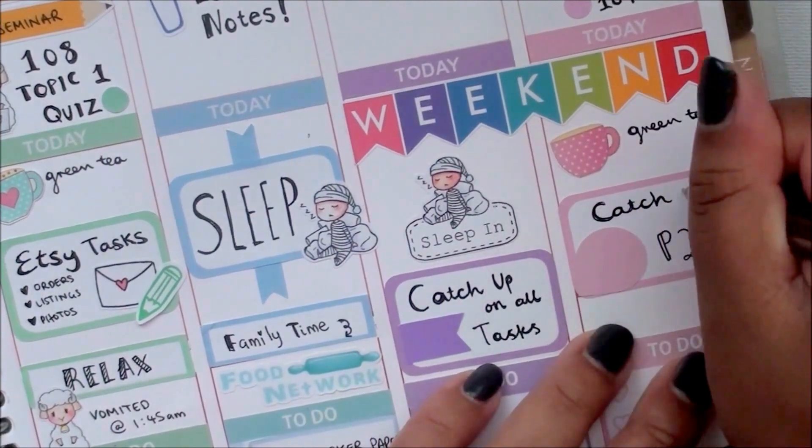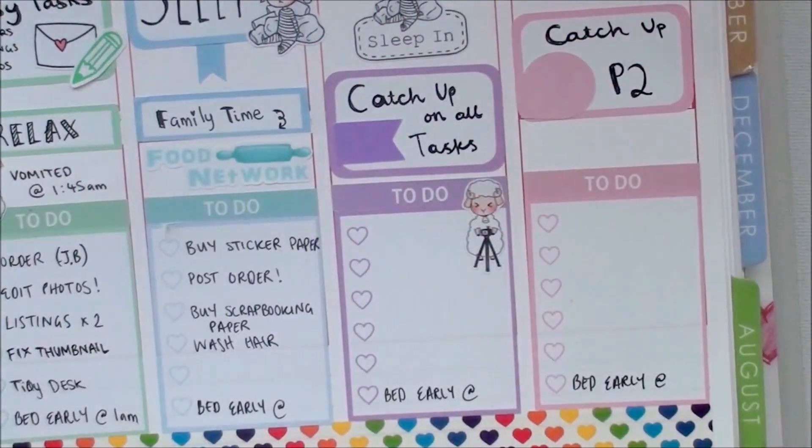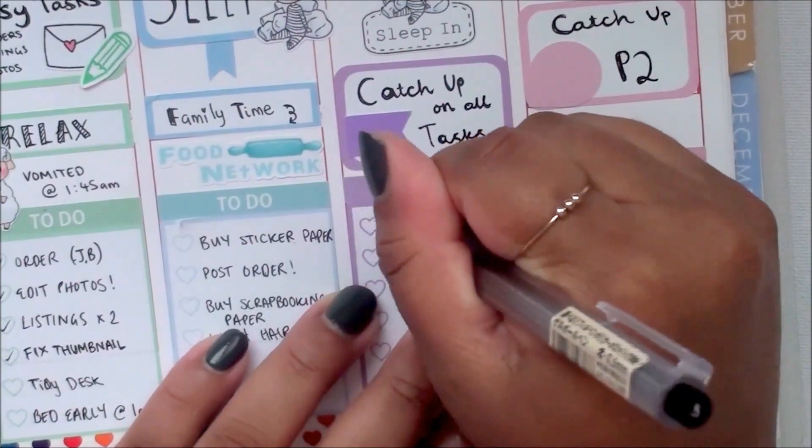Here I am marking that I finished filming this plan with me, and then I edited the plan with me with the little sheep sticker.